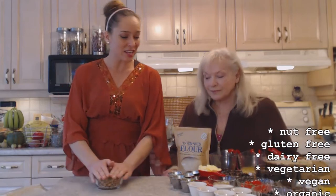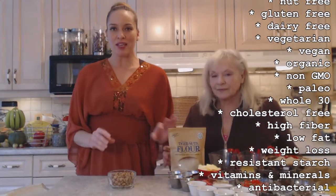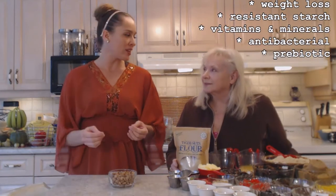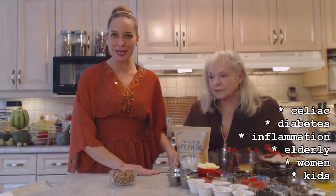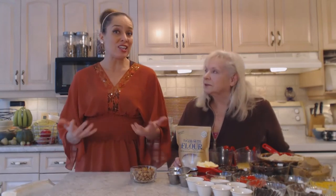They are nut free, not only that they're gluten free, lactose and dairy free, they're vegetarian, they're vegan. These guys are organic from Tiger Nuts USA — check them out online. This is one of their bags of flour which we're going to use today. It's also paleo friendly, it's great for the Whole 30 diet. They're cholesterol free, high in fiber, low in fat, and great for weight loss because they have that resistant starch in them, which means it doesn't get all stuck and clogged in your body. It's also really chock full of vitamins and minerals — great for people with celiac problems, diabetes, or inflammation, like my mom who suffers from arthritis. It helps with inflammation in your body, it also helps with your sex life, and it's a valuable prebiotic for your digestive system, as well as being antibacterial.